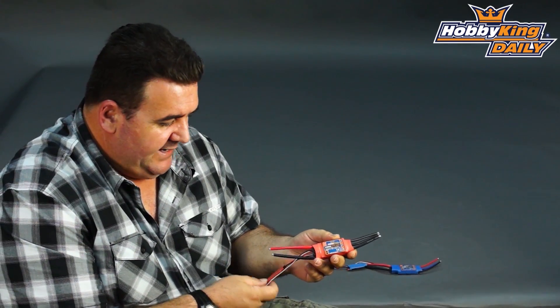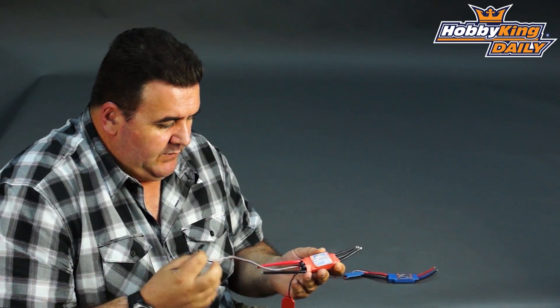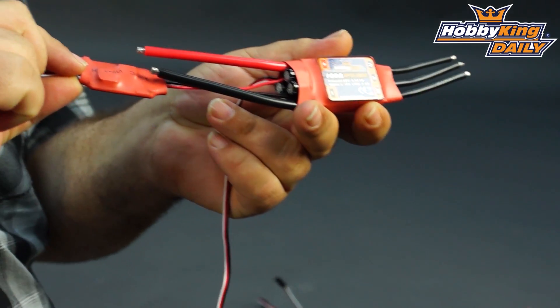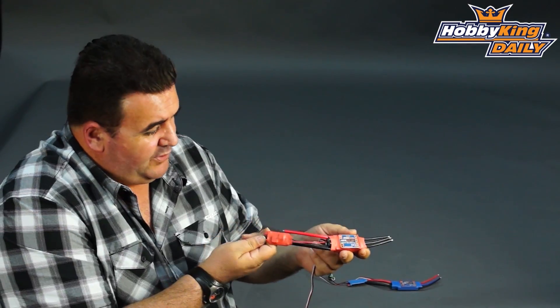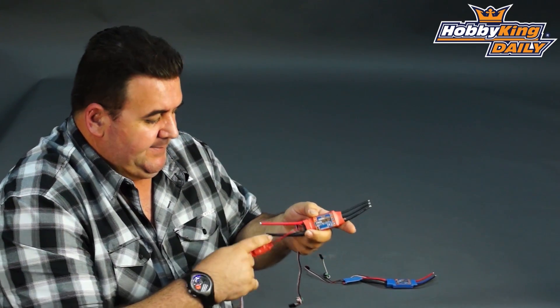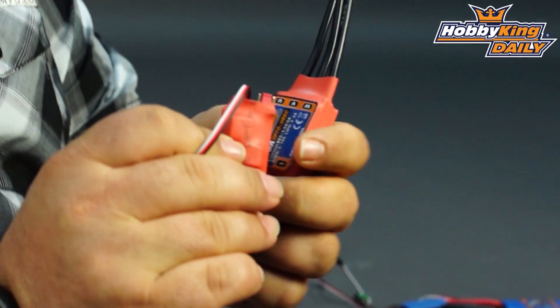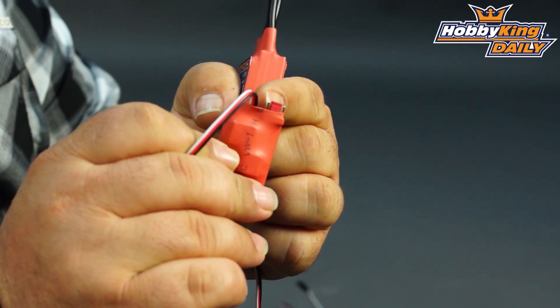Both of these ESCs are opto-isolated, which means that via your throttle cable from your receiver there is no voltage, which means they require an external BEC. These have a 5 amp BEC with pretty wide battery cables.